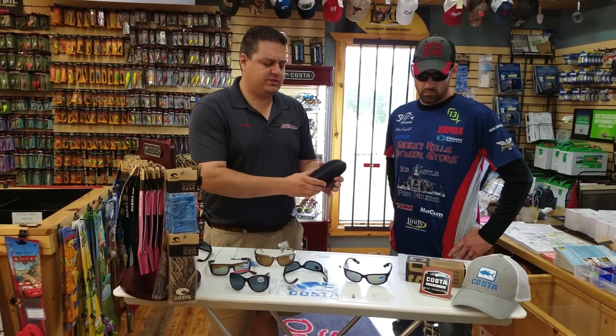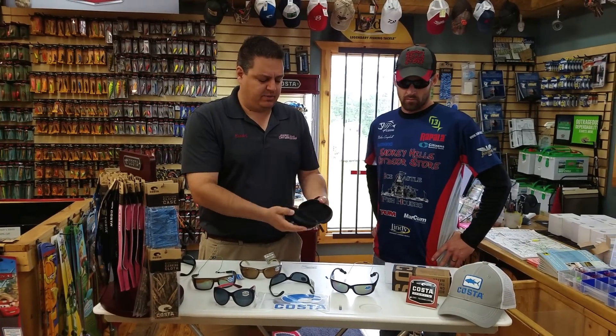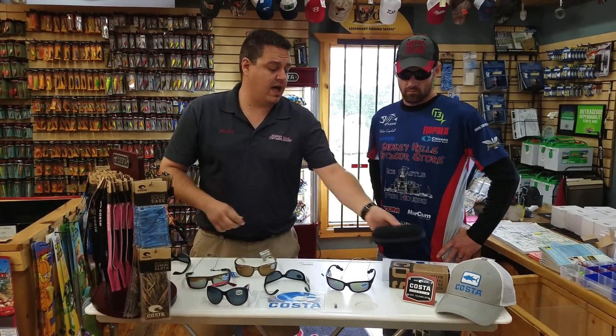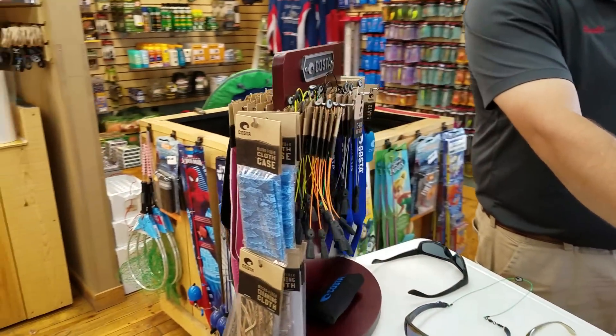All Costa sunglasses come with a really nice, pretty heavy-duty case so you can protect your sunglasses. They also have a good lineup of all different accessories.